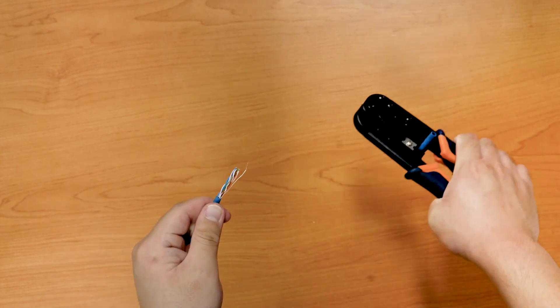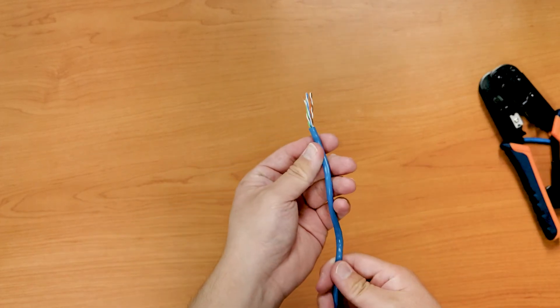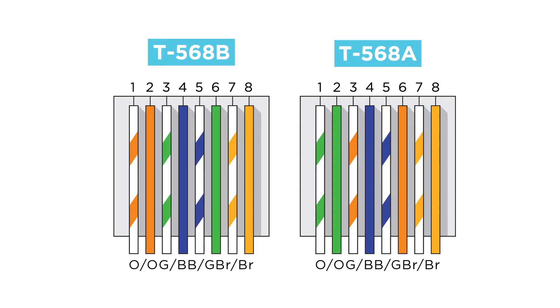So once all the cables are exposed, how do you wire them? Is there a standard to use? Yes, there is. The most common standard is either T568A or T568B. Technically you can wire this however you want, as long as it's the same on both ends, but don't do that — choose a standard and follow it.